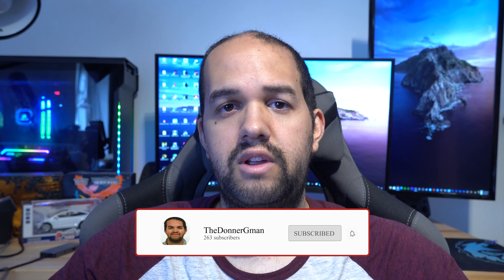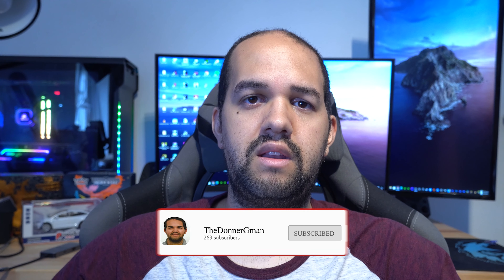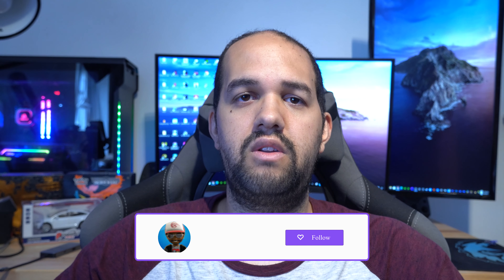What is up guys? So you want to improve the quality of your stream, especially your webcam quality, but you do not want to spend money on a brand new camera. You still want to use your webcam. That's why you're here today — I'm going to show you how you can improve the quality of your camera with a few simple steps, without having to buy a green screen or anything else.